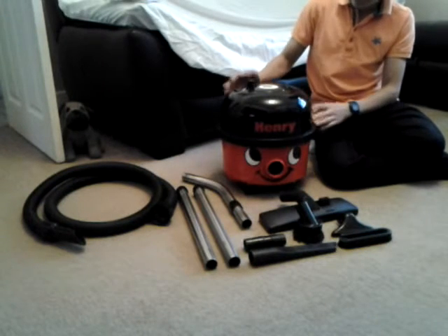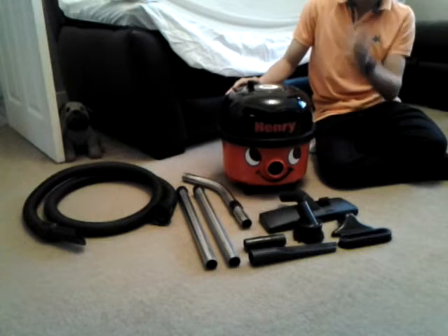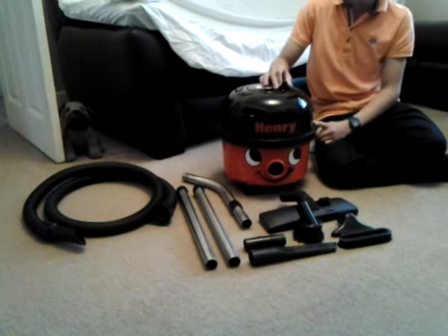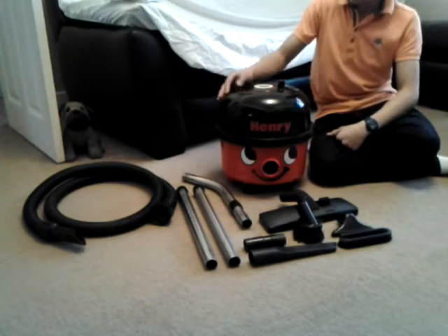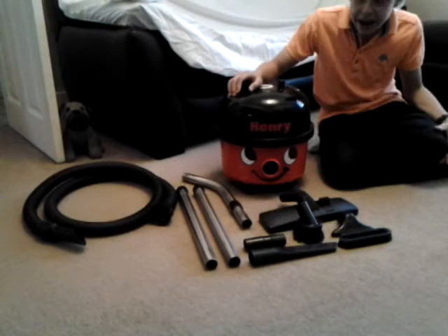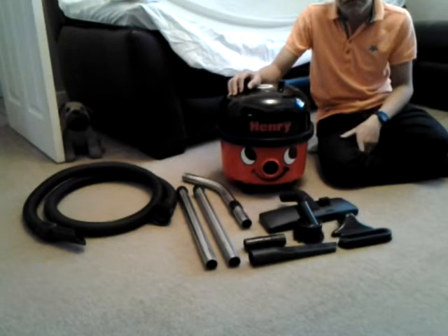Hi there guys, today we're going to do a full review and demo of this 1990 Pneumatic Henry HR200. You can't actually buy this brand new in the shops. You can get these refurbished on eBay or you can just buy them dirty. I bought this one dirty and non-working from a local second hand shop — it cost me £1.50.